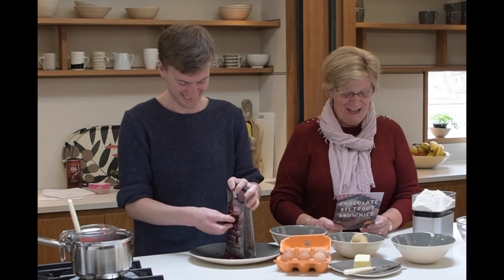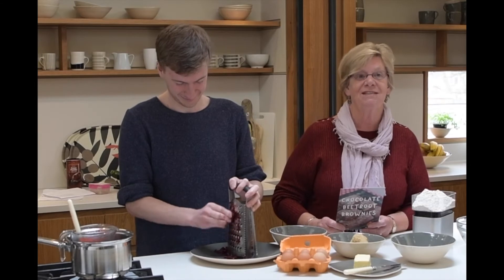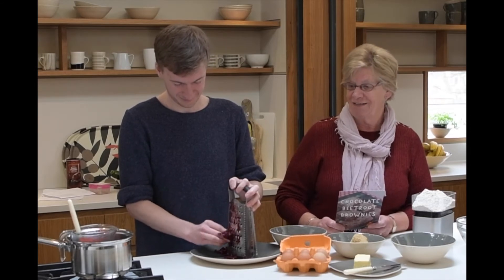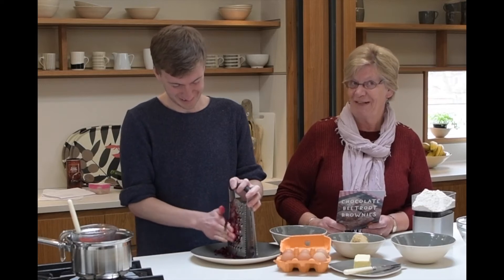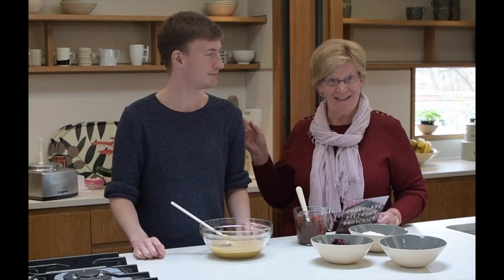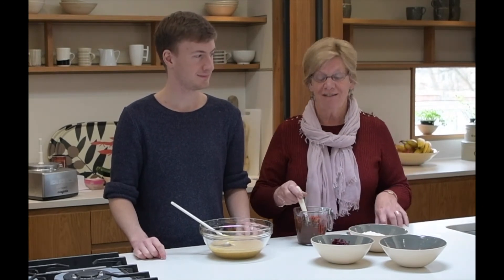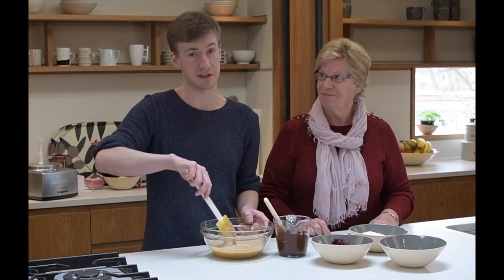We've heated the oven. And Callum is now grating the beetroot, which he will put to one side when he has done that. It takes a while. It's very messy. We've put the butter, the sugar and the eggs in the mixer and creamed them all down.